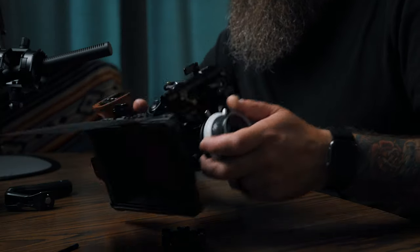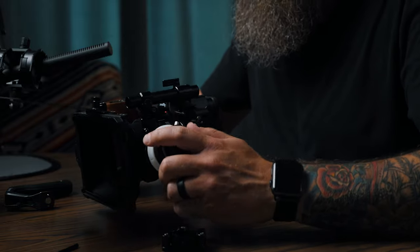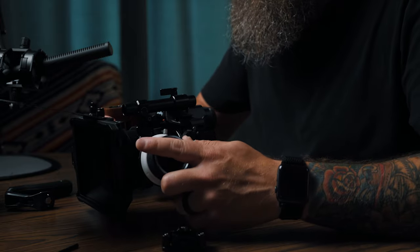Now that I have the side handle on, I've got a good grip from the side all the way to the follow focus, and that's going to allow for a really stable shot. The last part of the rig is actually going to be the monitor.